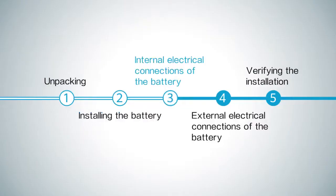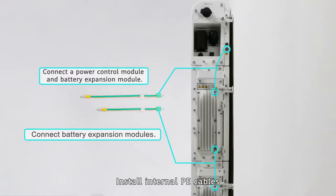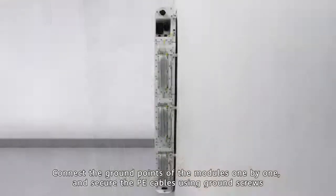Internal electrical connections of the battery. Install internal P cables. Connect the ground points of the modules one by one, and secure the P cables using ground screws.